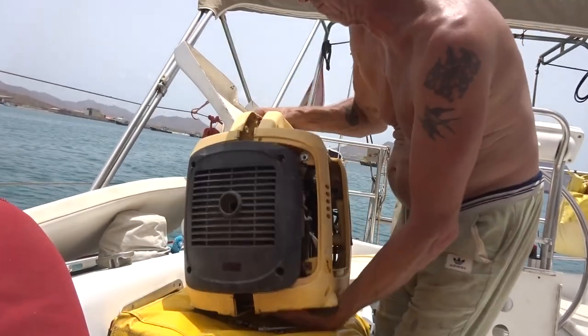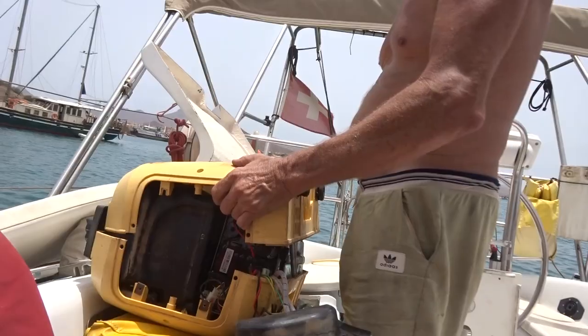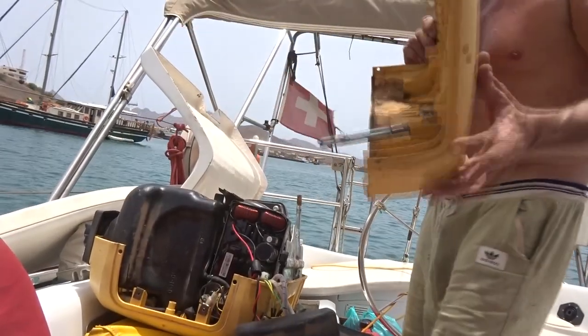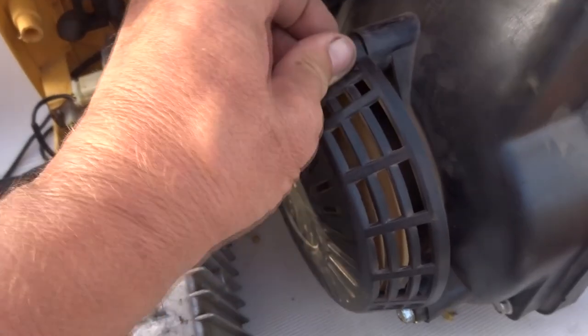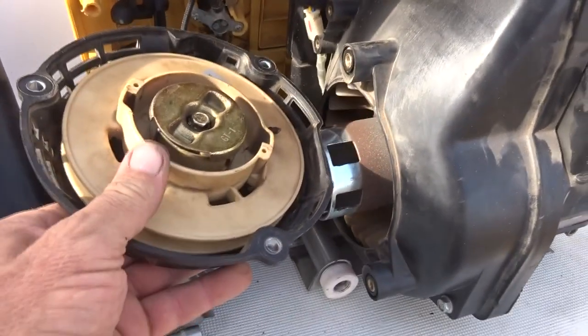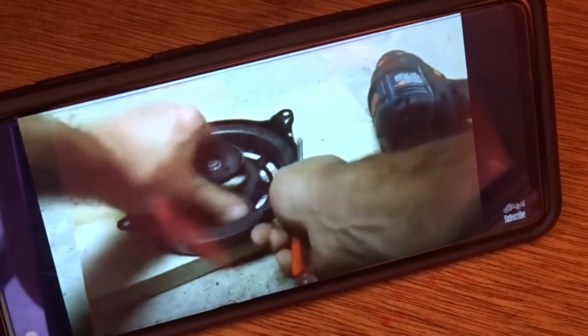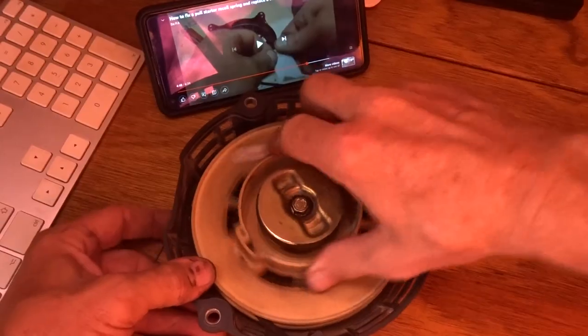I'm as mechanically inclined as a sloth with a Rubik's Cube, but I really need my generator to work. So I did get in there after all. All I can say is thank goodness for YouTube. The spring coil wasn't recoiling properly on my pull starter and I couldn't understand why. I went online and looked it up — the spring wasn't catching onto the wheel. I managed to get it to catch. I can't really show you because it's hidden, but now it seems to be working. I just have to tighten the bolt and it should be okay.